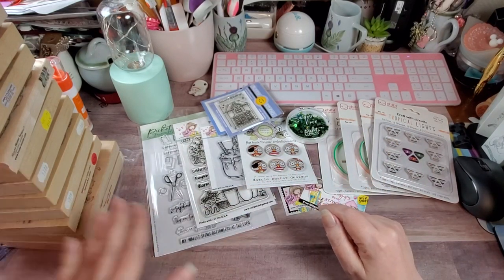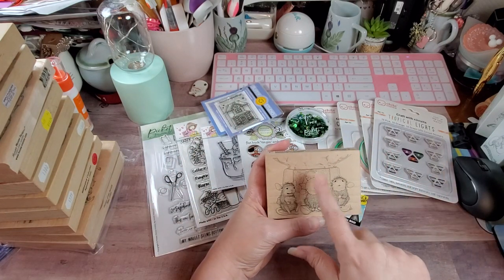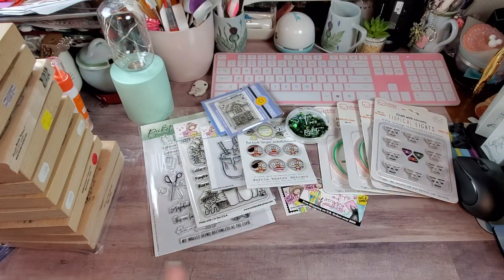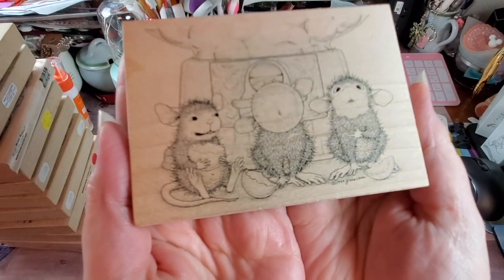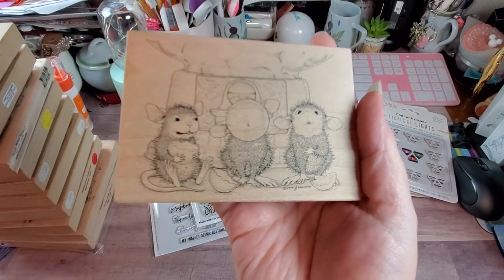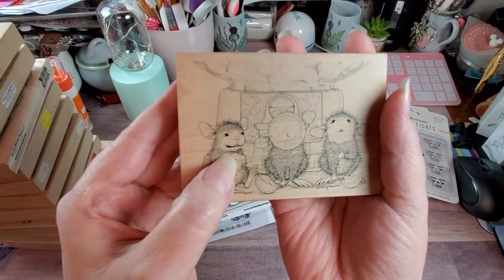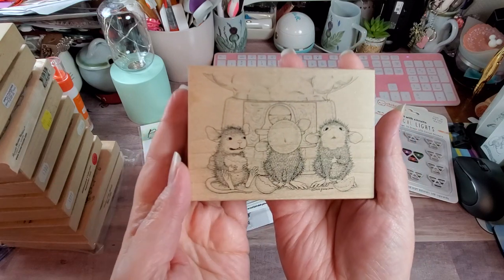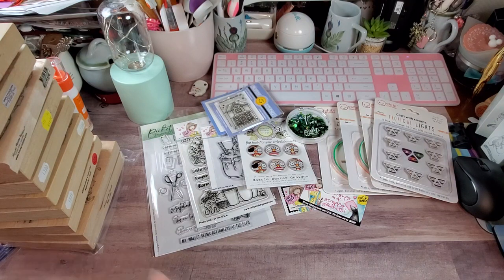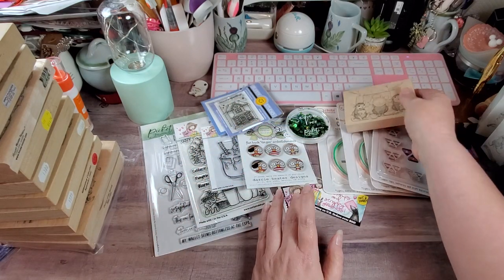We're going to start from the top and go down. I think I have another one or two more in this particular series coming up. This one is called Chew, Blow, Pop — and this is Mud Pie, Amanda, and Muzzy. They are chewing on gumballs: Muzzy's chewing his gumball, Amanda has blown one, and Mud Pie has one popped on his face. This one is $19.99.